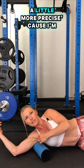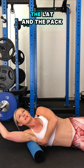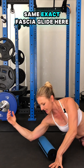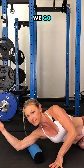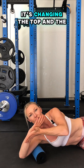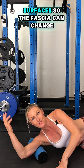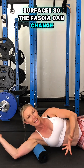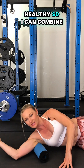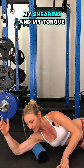Getting into the armpit more precisely, I'm getting deeper into the lat and the pec. Now I'm going to apply the same exact fascia glide — grab the skin. Pulling of the skin means it's changing the top and the bottom layer, so I'm getting sliding surfaces so the fascia can change. I'm going to realign it, restructure it, and get it nice and healthy — combining compression, shearing, and torque.